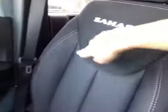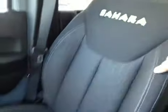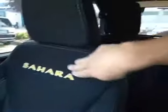The Sahara package has this cool two-tone fabric with stitching — it's black on black but with a pattern in the middle. You also have the Sahara logo embossed right into the seats and aluminum trim throughout the cabin.